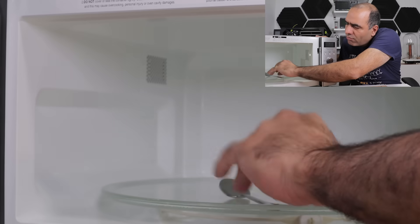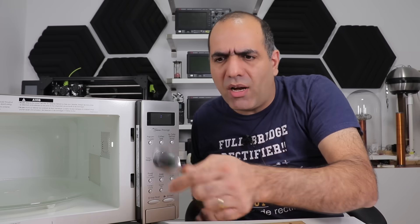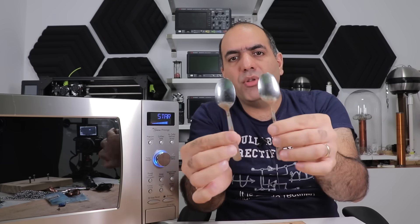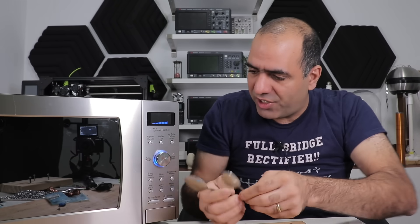It's a little bit hot, not too bad. So I guess there has been some high amounts of current running through the metal to make it still touchably warm. Not a lot of power consumption. But now what if I put two spoons side by side in there?